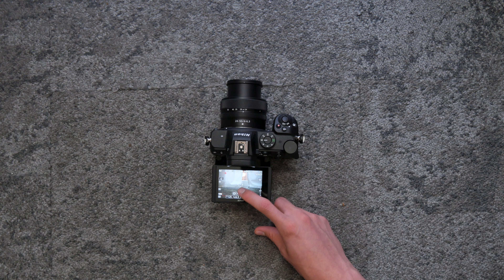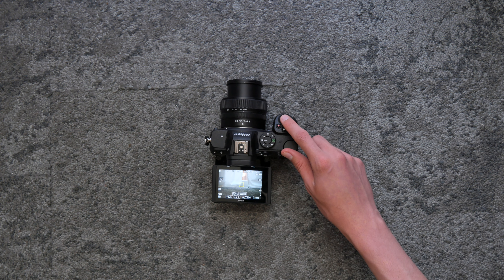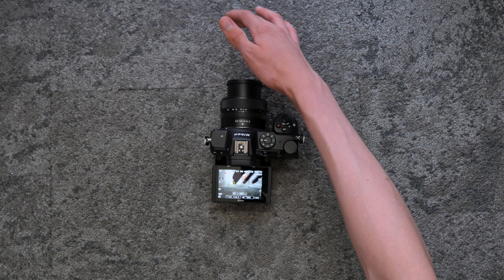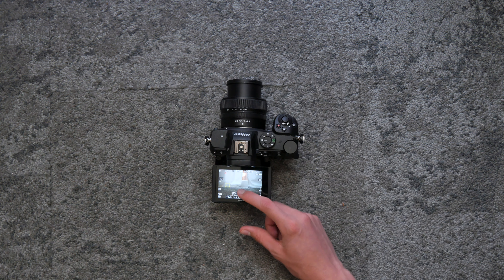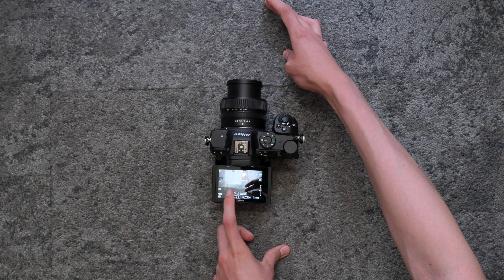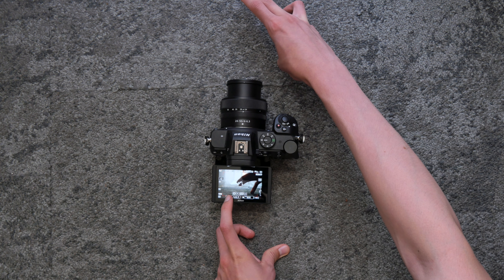By pressing this button, we can select a subject to be tracked with this point. It's important to keep in mind that the subject has to be in frame to be able to rack the autofocus to.